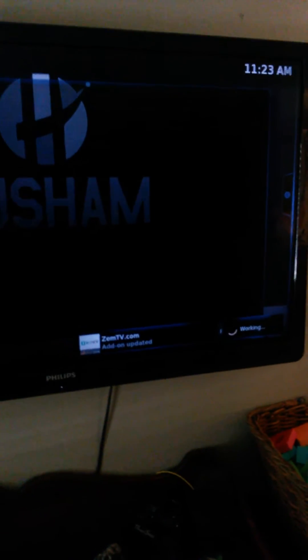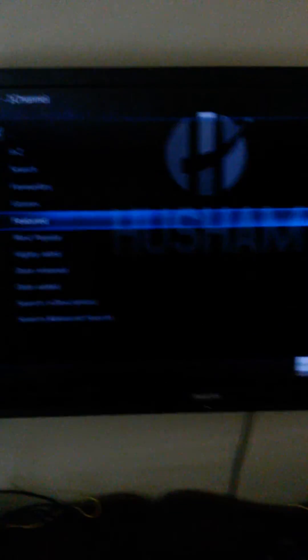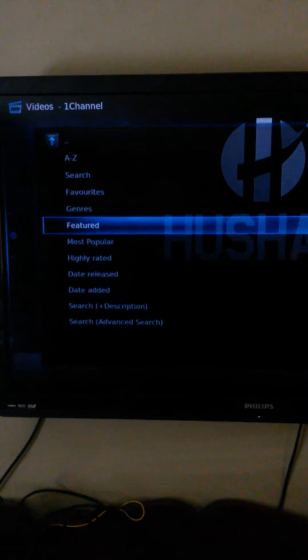Sometimes when you first start this thing up, all these add-ons will update and you can't really do anything until they're done updating. Sometimes you just want to go into it and let it sit for a couple minutes and update. It all depends, but we'll try to go ahead and do it a little bit here.